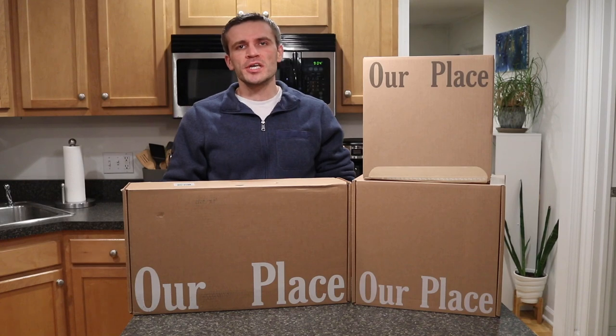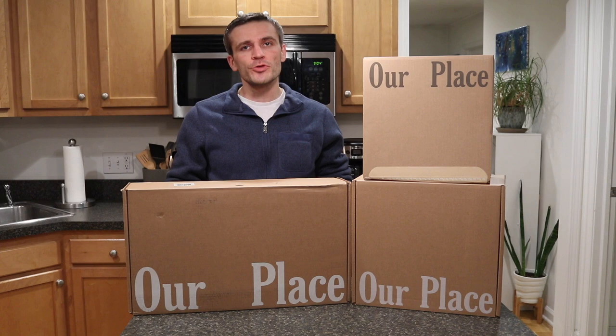Hey everyone, it's Andrew. Welcome back to my channel. Today we're going to be doing a video with an unboxing, review, and first-time testing of the Our Place Home Cook Duo as well as their steamer accessory.